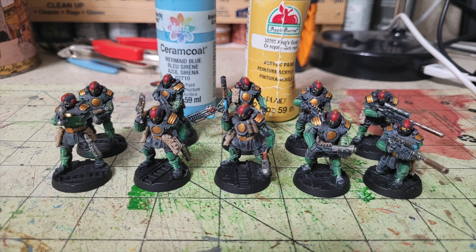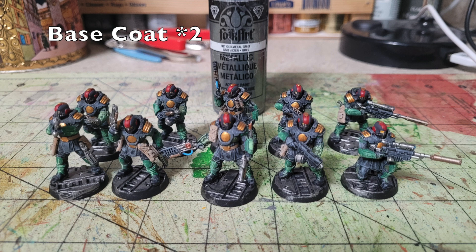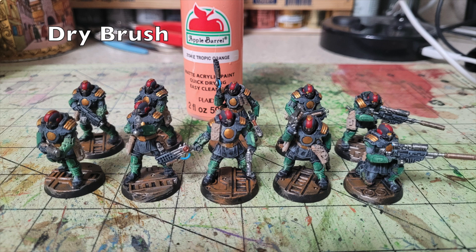For the bases, I'm going for a rusted metal decking look. I paint them in two thin layers of Folk Art Gunmetal Gray. Any black undercoat showing through is fine — it'll look like stains or burn marks. Then I dry brush a thin layer of Apple Barrel Tropic Orange — 50 cents at Walmart — over the metallic areas to create a rusty oxidized look. The Citadel equivalent, Jokaero Orange, costs $4.55 — nine times as much.